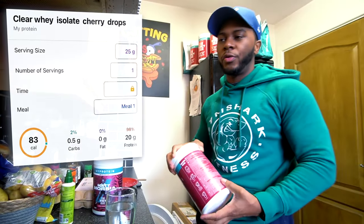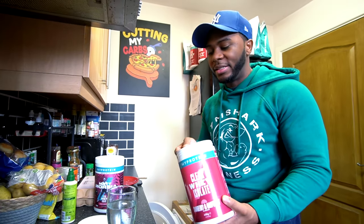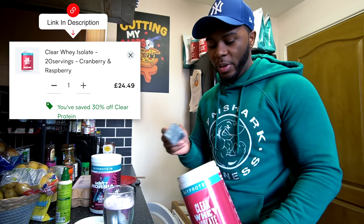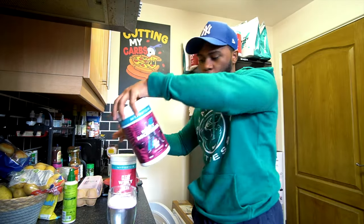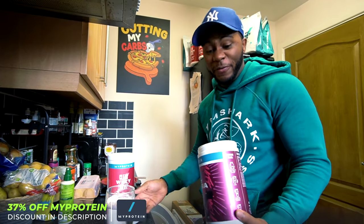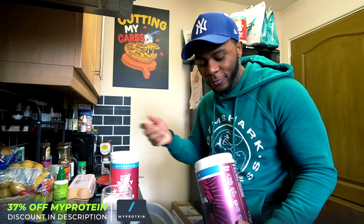Ideally for each of my meals I try to aim for at least 30 grams of protein, and that meal only came to around 20 grams, so in instances like this I normally have a protein shake to bump me up. The Clear Whey is probably the lowest calorie one I have, and what I normally do is mix flavors — the cranberry and raspberry mixed with Matt Does Fitness's cherry drops flavor. I feel like it tastes better that way; cherry drops on its own is a little too sweet for me and the cranberry and raspberry isn't sweet enough.